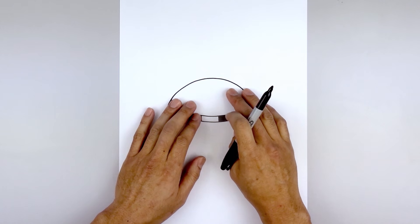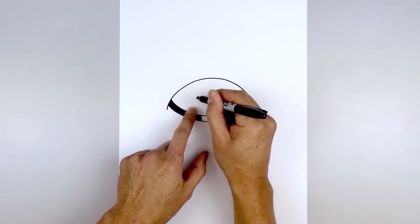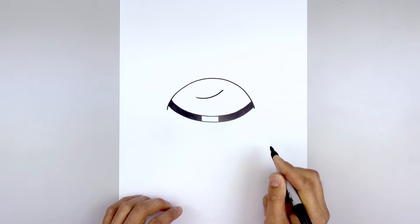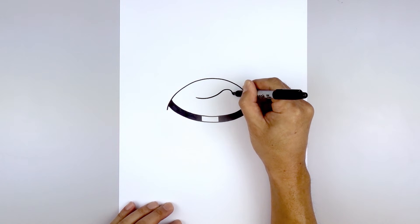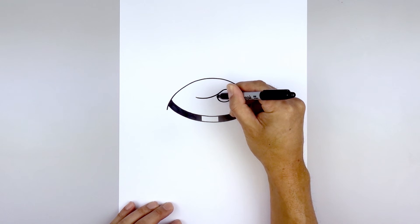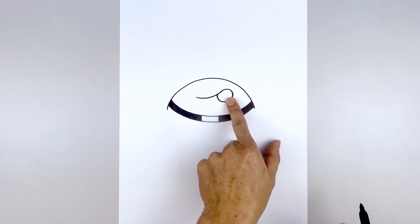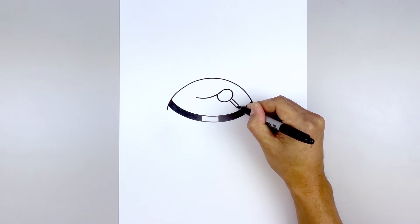Now let's move up and draw the top edge of the mouth. We want to give this a slight angle up towards the right side — start on the left, curve down and then a little bit higher on the right side. Now let's round this out; we're gonna draw the lollipop coming around, drawing a circle and tuck that up underneath the mouth. Let's add the stick over on the right side — two straight angle lines and close off the bottom with a straight line.